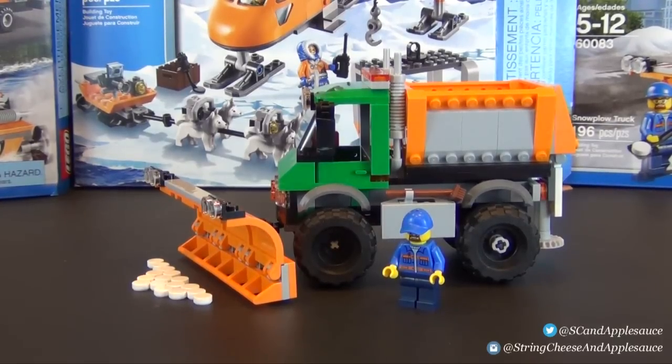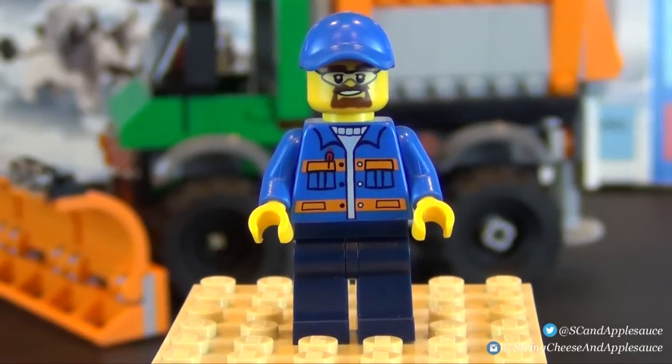Hey everyone, welcome back to String Cheese and Applesauce, where today we're going to look at this LEGO City snow plow truck. This is set number 60083, age range five to twelve, and comes with 196 pieces and one minifigure. Let's go ahead and look at this minifigure right now.